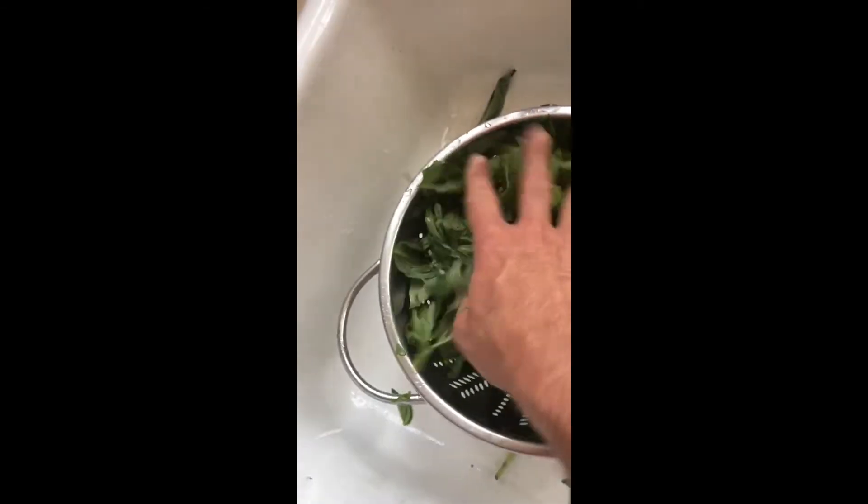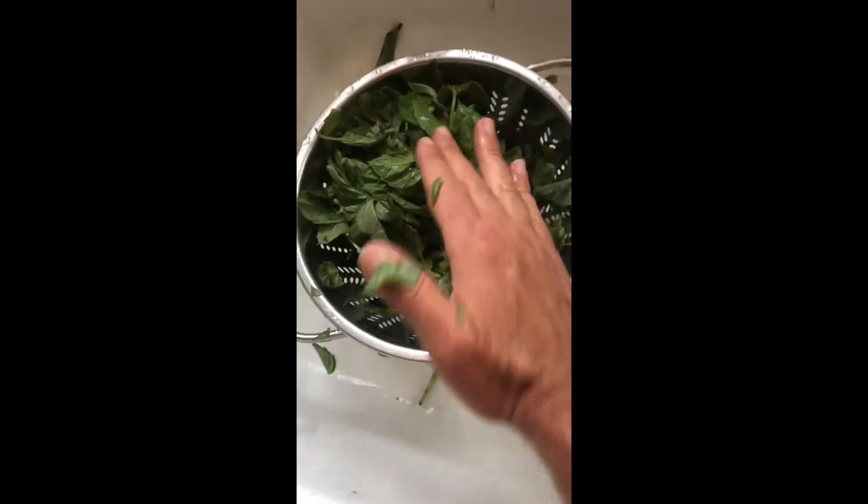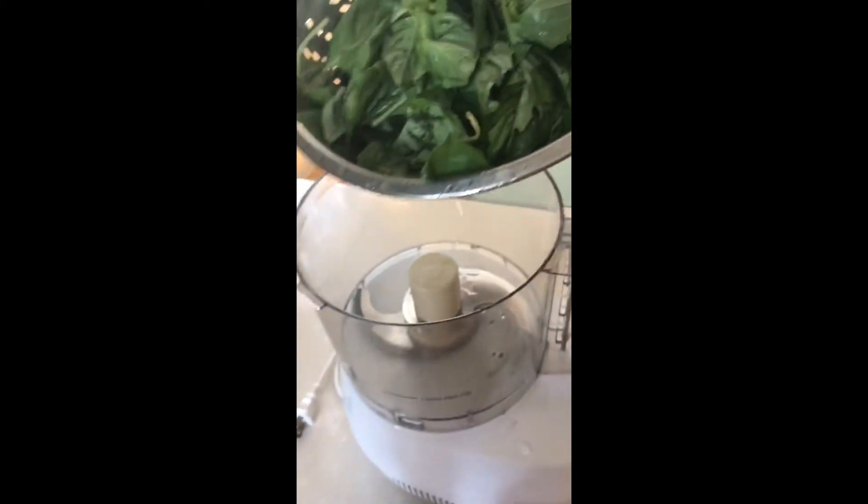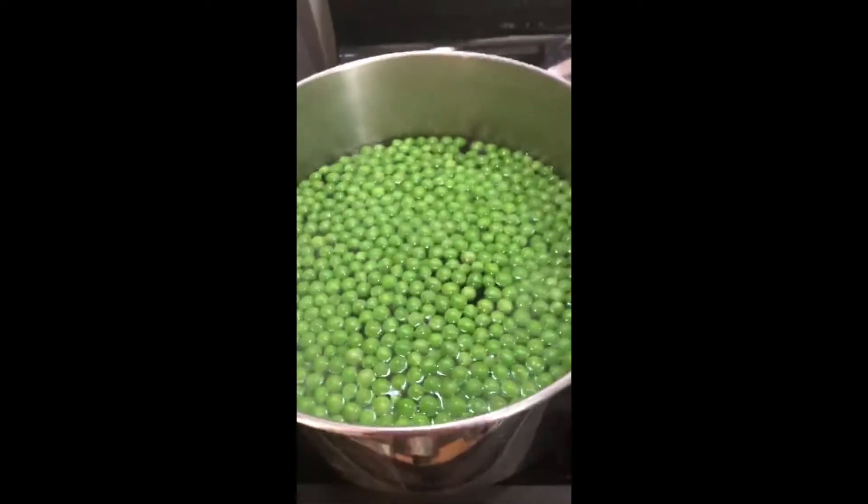Squeeze it as much as I can but there's still gonna be some water in there — can't help that. But from here the basil can just go straight into the food processor. The English peas have been boiling for about a minute, and it's now time to rinse and cool them. Notice I use English peas.